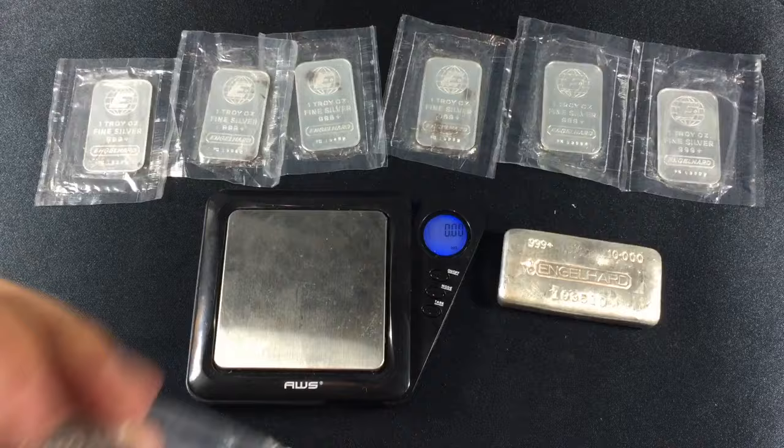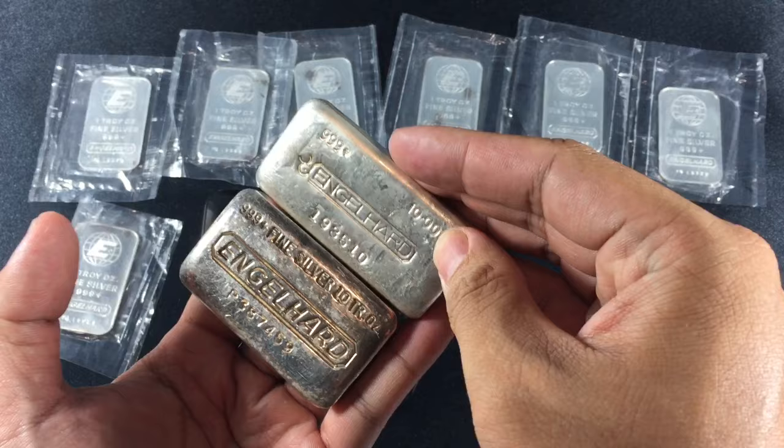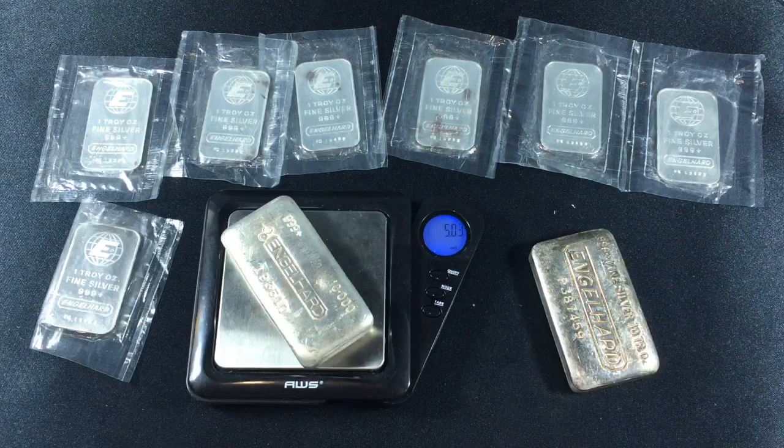As you can see, this is an Engelhard Bull-O-Go bar, a 10 ounce. Here's the previous one that I just picked up, which is a P-bar or a P-serial. I believe both these bars are cast bars. But if they're not, please let me know in the comment section below. I'm still new at Engelhard, so more learning — feel free to share some knowledge.